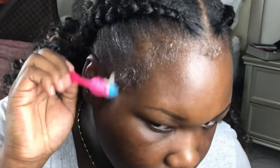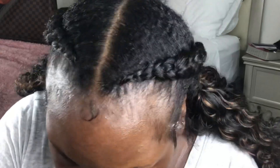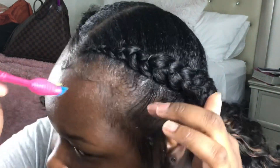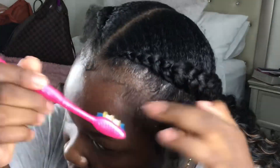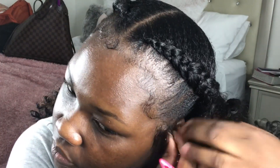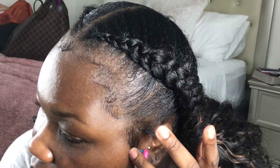I did my edges with this edge control. When I first saw it in beauty supply stores I thought it was just another trendy product, but I tried it and it actually does a pretty good job. It lays my edges — and I'm natural, so that's a plus. It doesn't flake or get white or crusty during the day, and it holds throughout the time I'm outside even in this summer heat. I like to do new designs with my edges every now and then, switching it up.